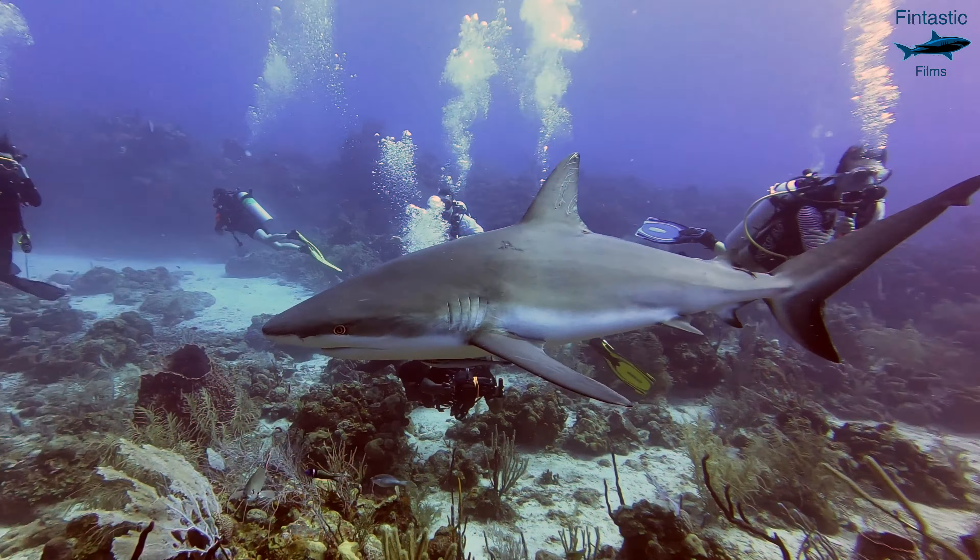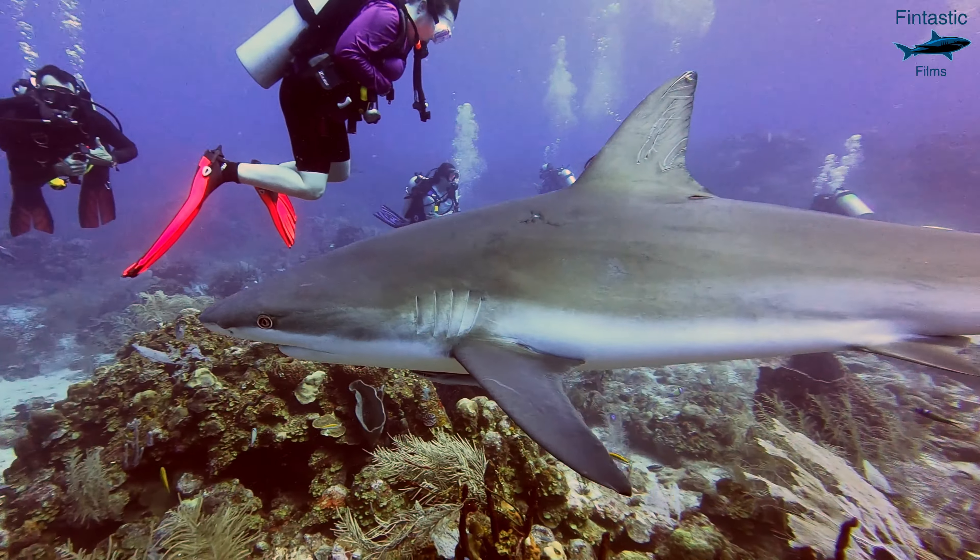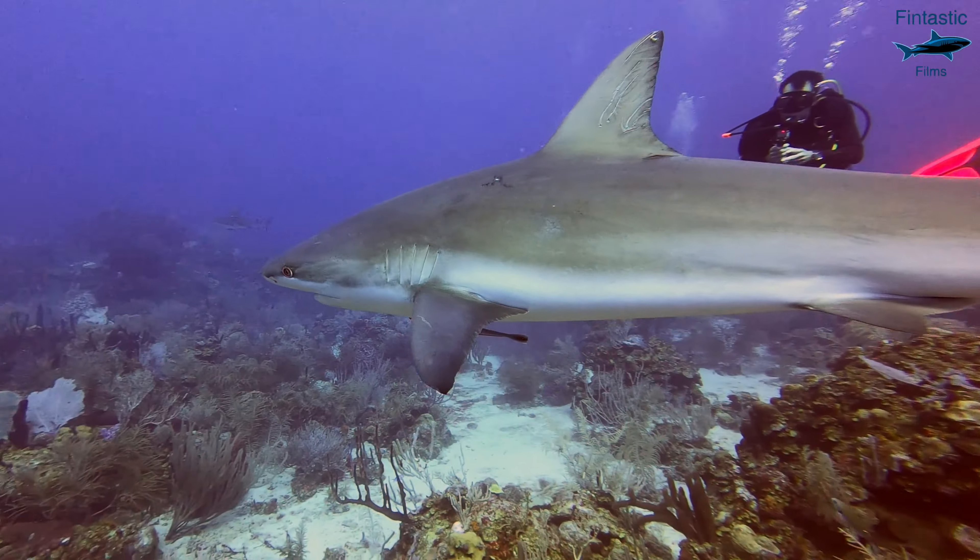Filming underwater is like nothing else, which is why so many people struggle to capture the video they want underwater. But there's no need to worry because I'm about to give you the best underwater settings.